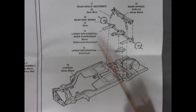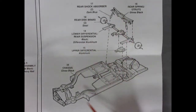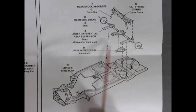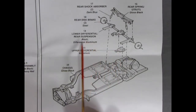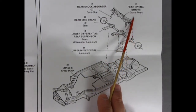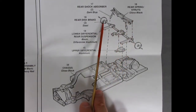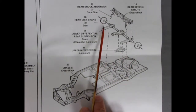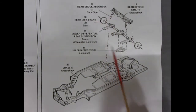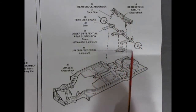Now with the engine out of the way, we get into our rear suspension and chassis. Here we have our chassis pan, which it says to paint gloss black. The upper differential is aluminum, and the lower differential and rear suspension is black with an aluminum differential. Then we've got our rear springs and struts, disc brakes in the back, as well as our shock absorbers. This rear axle has been used in Corvette since 1963.